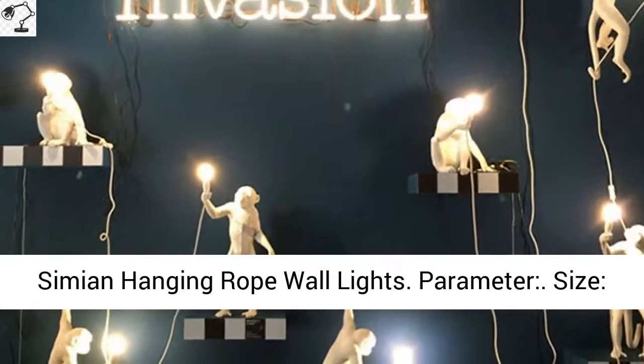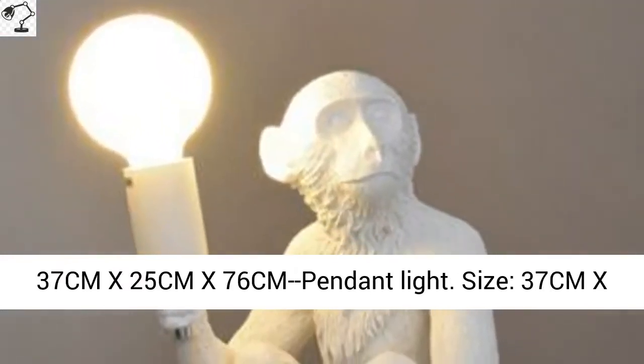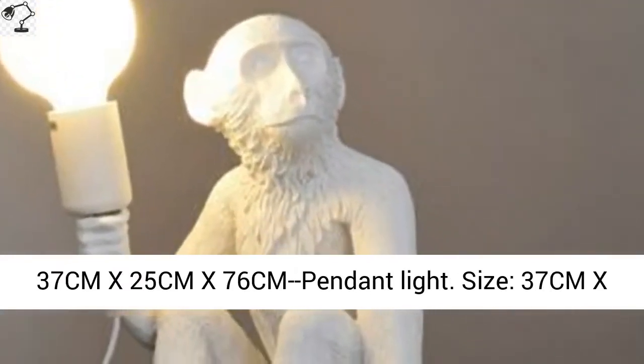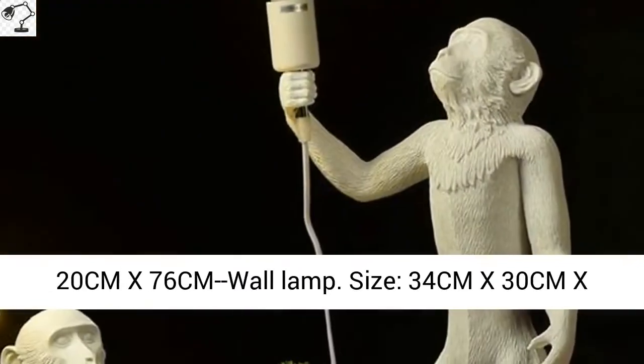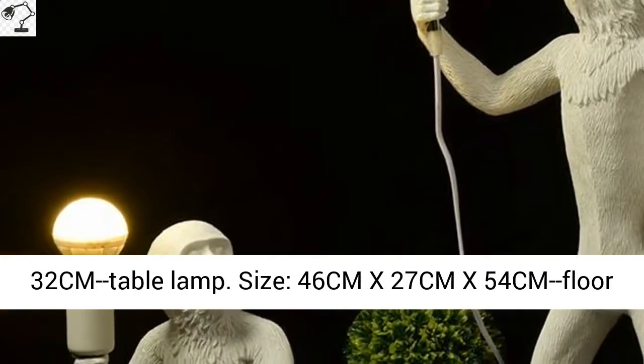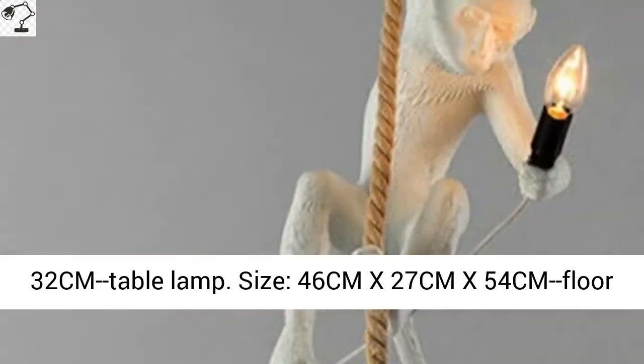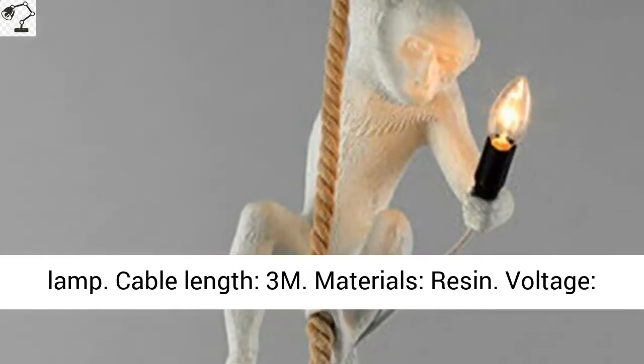Dimensions: 37 cm x 25 cm x 76 cm; 37 cm x 20 cm x 76 cm; 34 cm x 30 cm x 32 cm for the table lamp size, and 46 cm x 27 cm x 54 cm for the floor lamp.